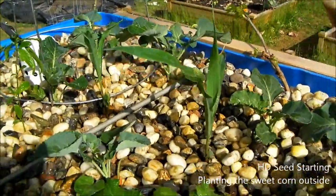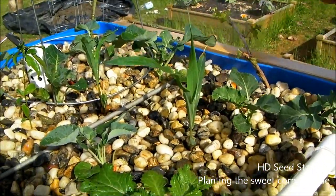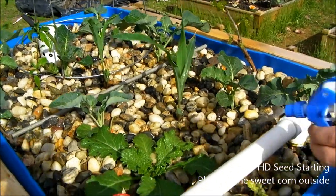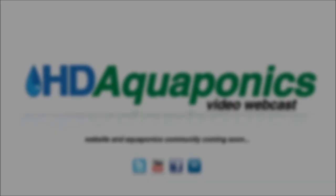Anyway guys, thanks for watching this video. Subscribe to the channel. Go to the Facebook fan page — it's called HD Aquaponics. We'll be launching the website soon at hdaquaponics.com. Thanks for your support guys. See you next time!